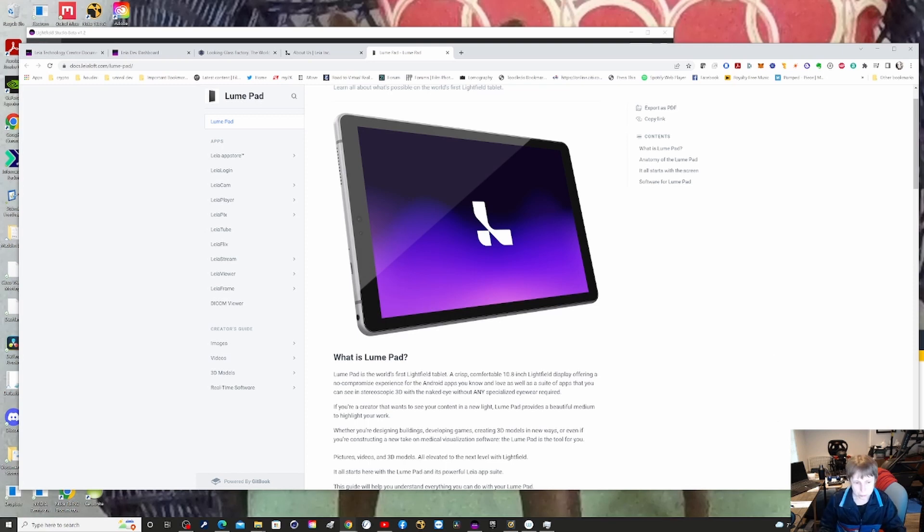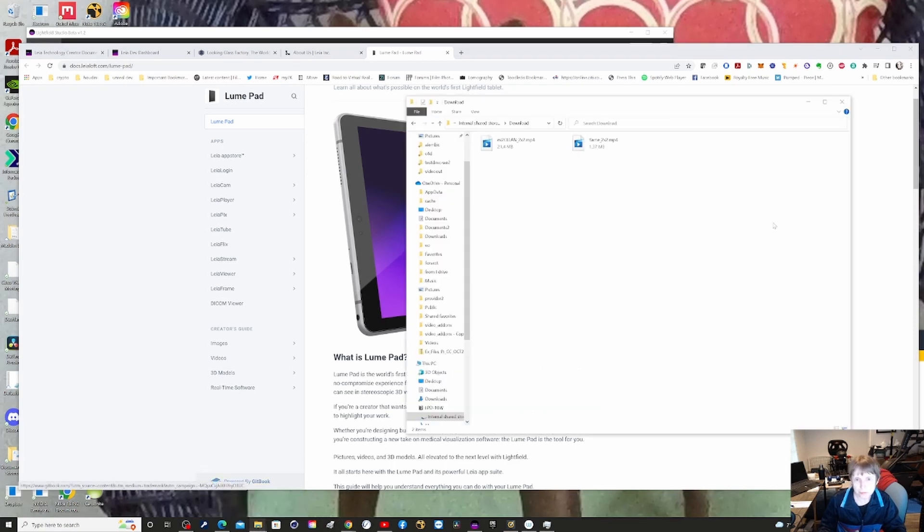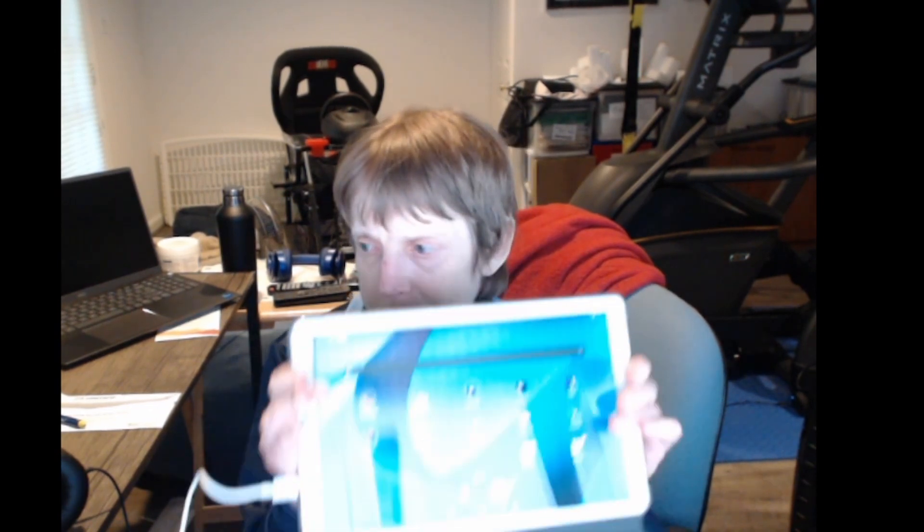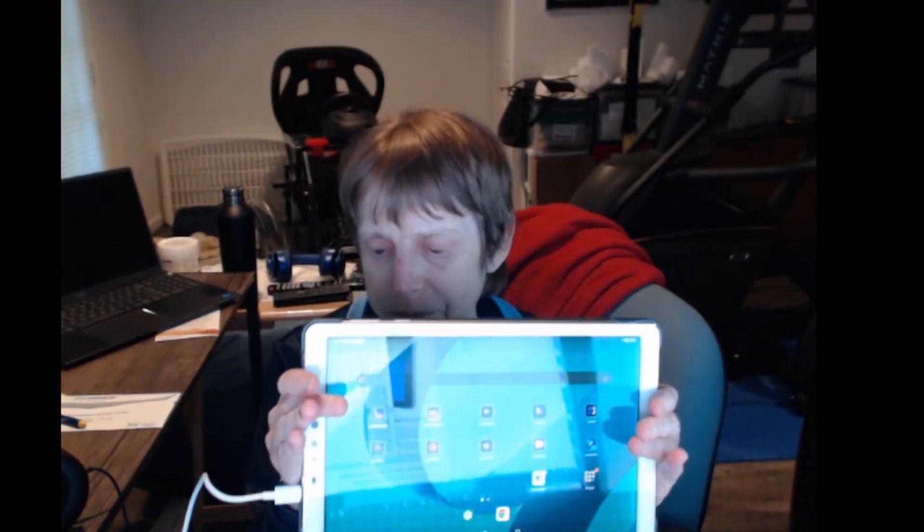Once you do that, the file system shows up — it appears in a somewhat odd spot, in alphabetical order rather than at the bottom with your other drives. You can navigate to shared memory and put your file in Downloads. The Loom Pad has a bunch of apps. I also got the case, which I recommend to protect your device. You can use this as a regular Android tablet when you're not viewing 3D content.